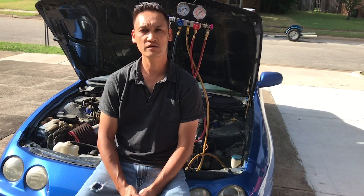What's up guys, I'm Keith with KL Imports and today we're doing a vacuum on the AC system.